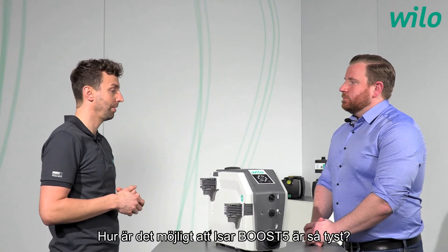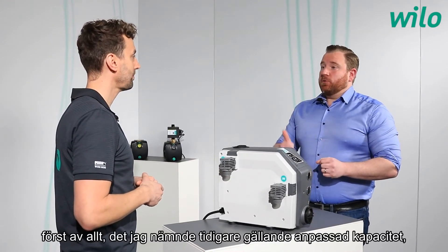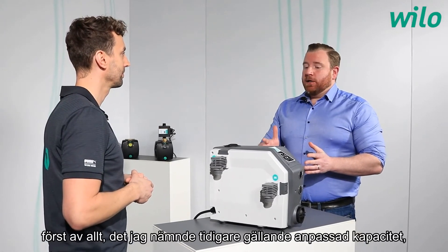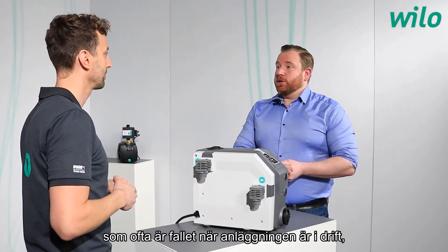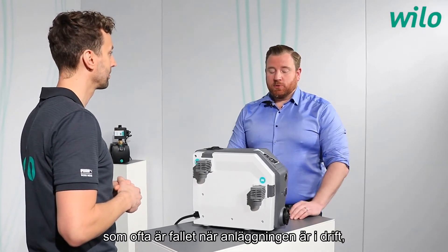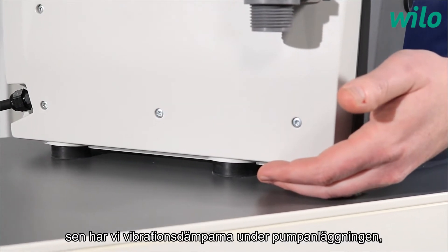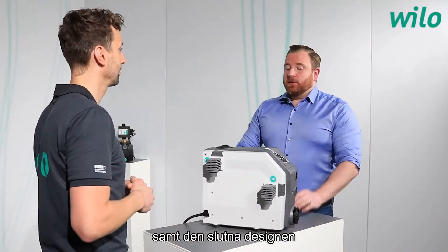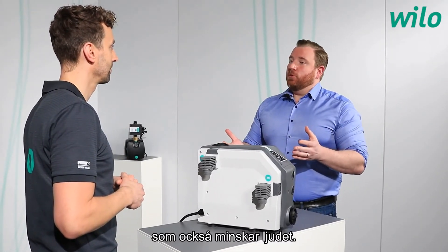The silent operation is granted first by the partial load operation, which is the most common operating condition. Additionally, vibration damping feet underneath the system and the overall enclosure design both further reduce the noise level.